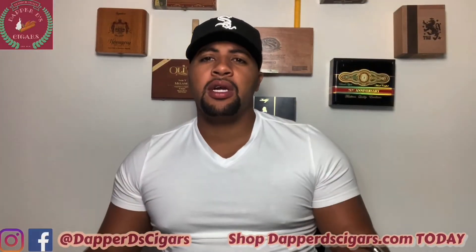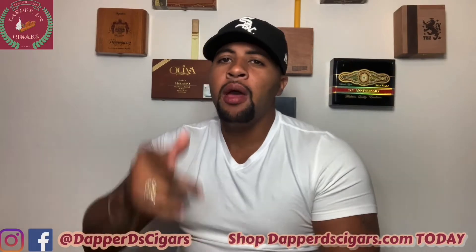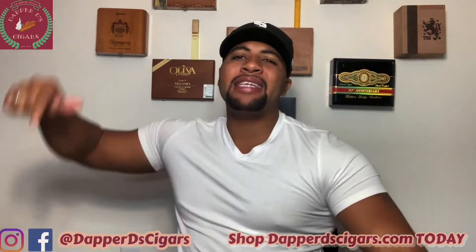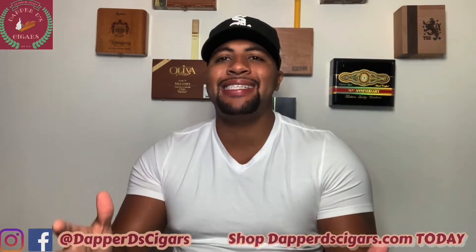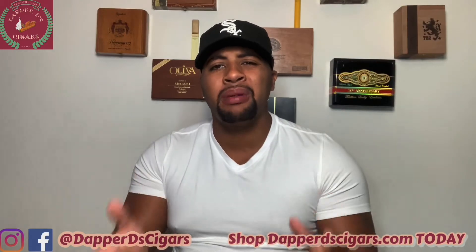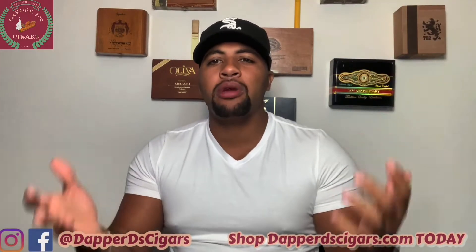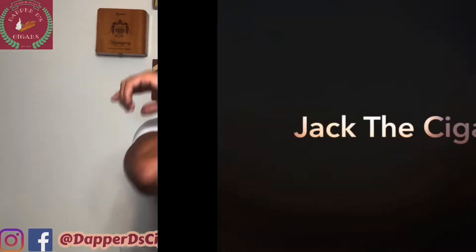What's going on, cigar world! This is Jack the Cigar Enthusiast, and I'm back with another video. Before we get started, hit that subscribe button, turn on that notification bell, and give me a big thumbs up — smash that like button as much as you possibly can. Today's segment is going over how to clean your palate. Strap in, buckle up, and let's go.